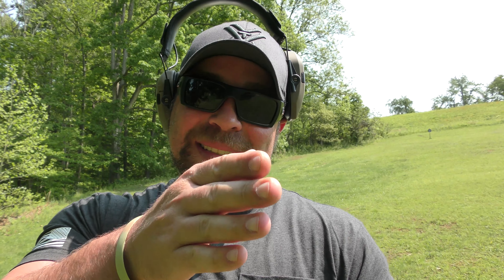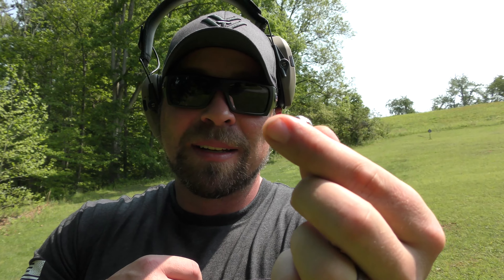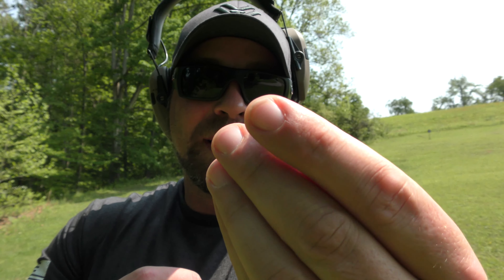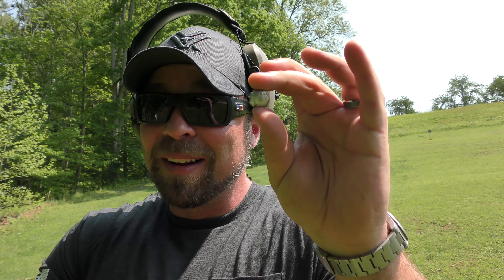Y'all want to know something funny? I felt something hit my leg, and I've had this happen with 10mm before — when a bullet exits the side of the block, the elasticity of the block shoots the bullet back at you. Found it laying right next to where my leg was, and that is an expanded XTP 10mm bullet. So it did expand, it just came back at me. Safety glasses, guys.